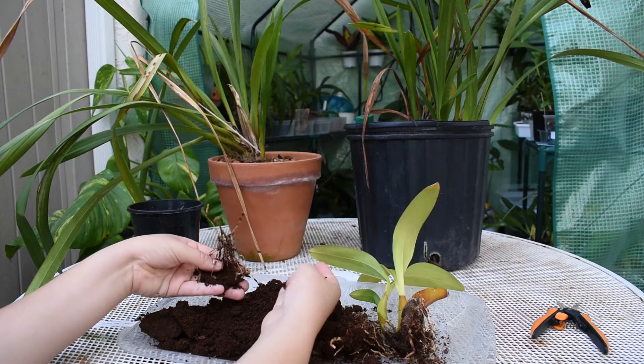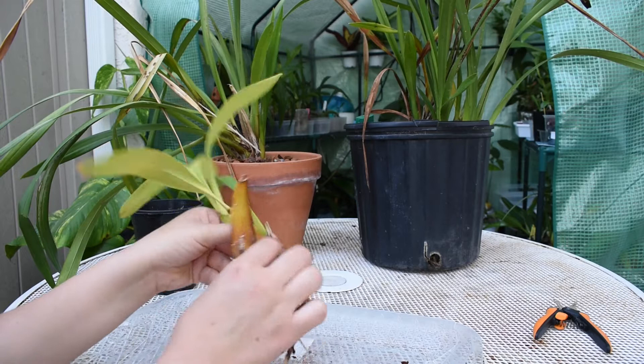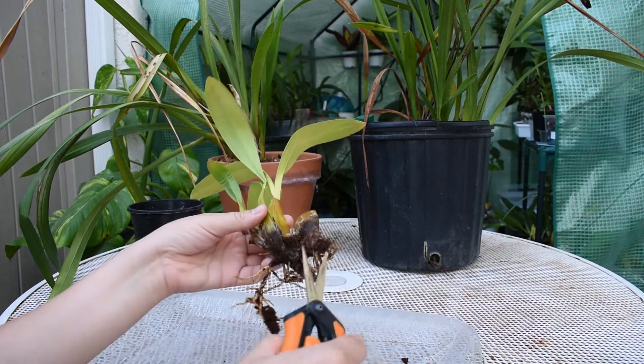Like I was saying, I left it in the media it came in, which was some type of peat moss, maybe coconut moss. So I'm going to get rid of it and clean it completely. I don't think I'm going to get rid of these pseudo bulbs — maybe just this one, but it's not going to do anything, so I'm just going to cut it. I have my shears here; they've been disinfected.